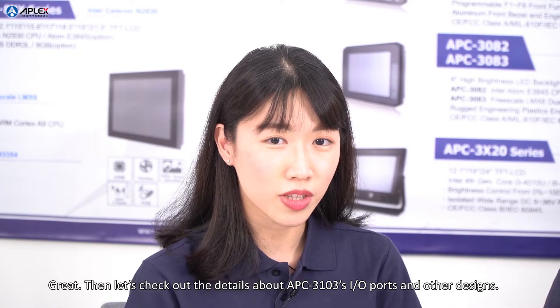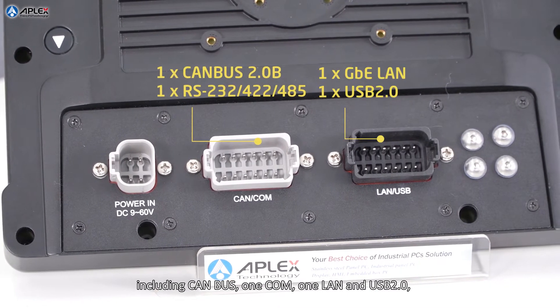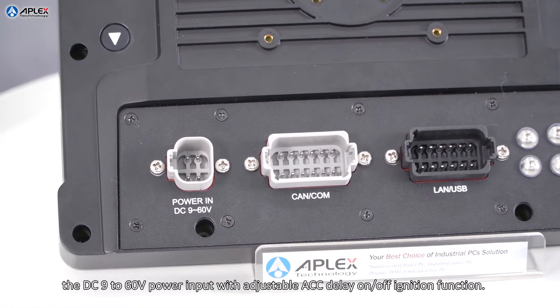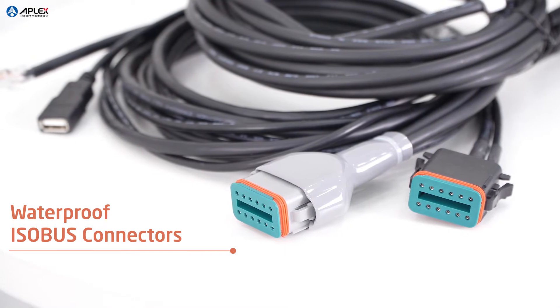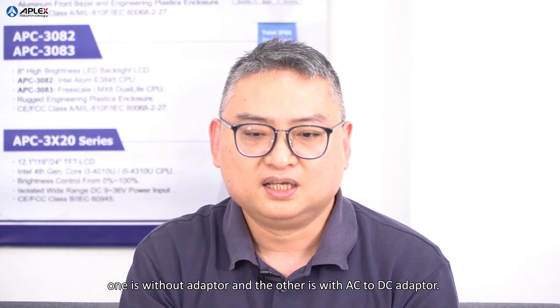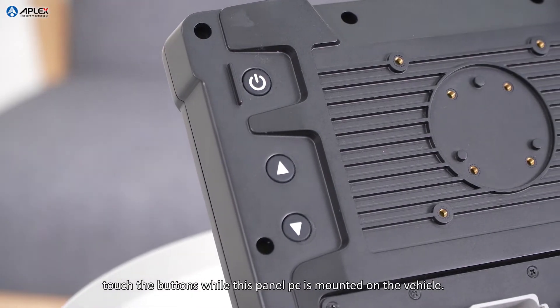Let's check out details about the APC3103's I/O ports and other designs. The APC3103 is equipped with ISOBUS I/O, including CAN-BUS, one CON, one LAN, USB 2.0, and DC 9–60V power input with an adjustable ACC delay on/off ignition function. We also provide M12 connectors as an option. Here are the standard I/O cables — they are all waterproof with covers. For the power input, there are two SKUs: one without an adapter and one with an AC-to-DC adapter. There are also function keys on the back side for power and volume control, making it user-friendly to touch the buttons while the panel PC is mounted on the vehicle.